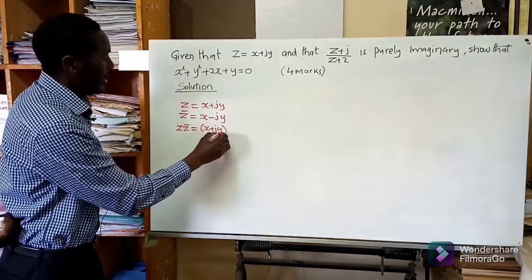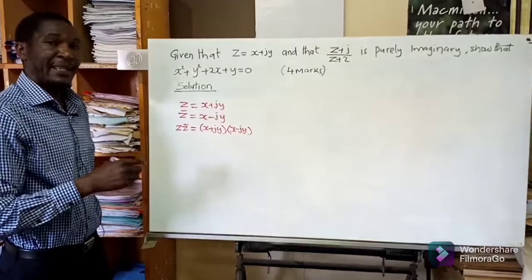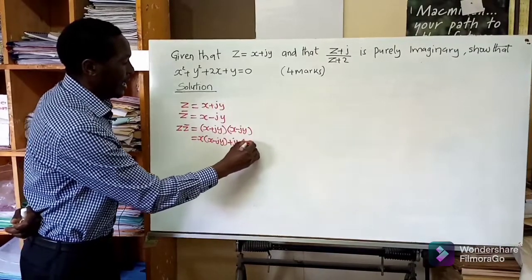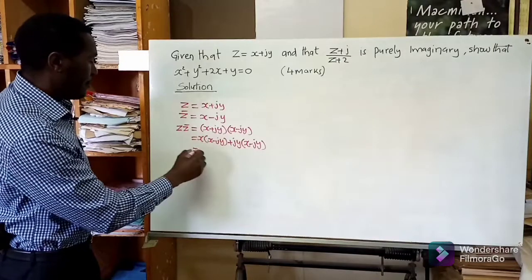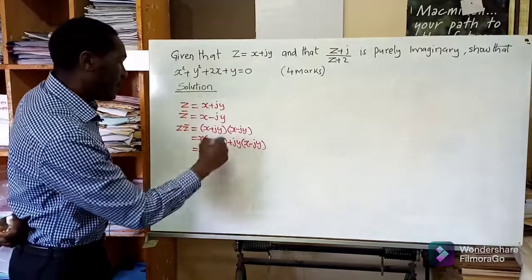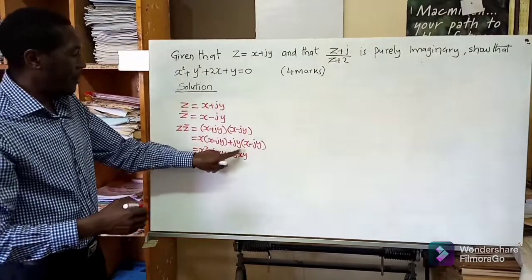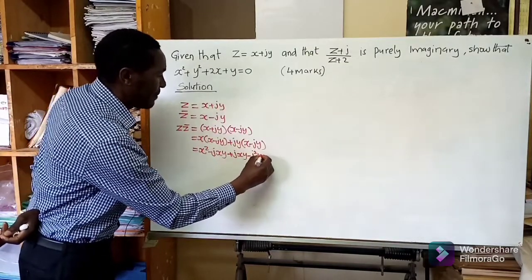Now what happens is if you take z multiplied by its complex conjugate — that is x plus j times y multiplied by x minus j times y — then we open the brackets algebraically. We get x squared minus j times xy, then we add j times xy, and then negative j squared times y squared.